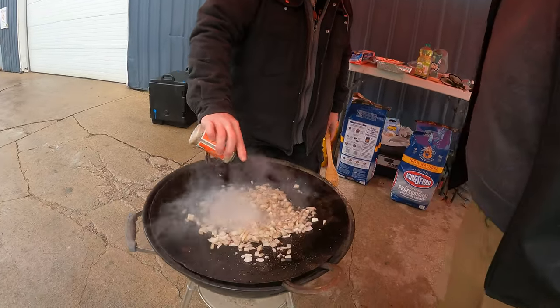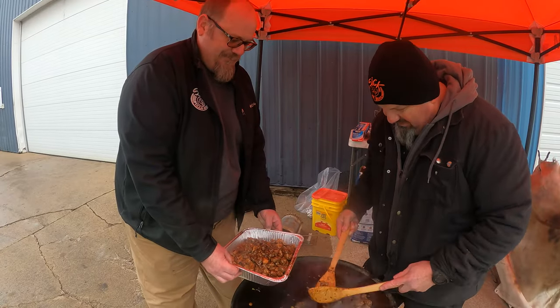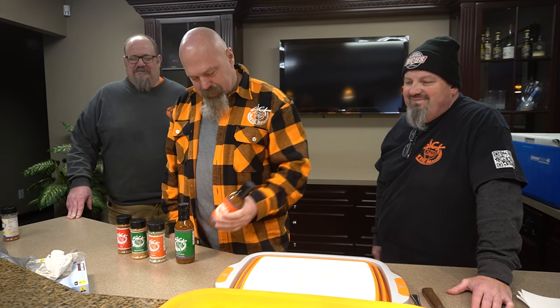Sick every day — we put this sick on everything, and if you can't see it, it ain't working. Meat, meat, and meat. You probably know Rich from Rich's Hot Rods — maybe you don't — but you're gonna know him real soon, because now he is Sick Sauce, Sick Barbecue, Sick Spice. We got three different flavors of spices.